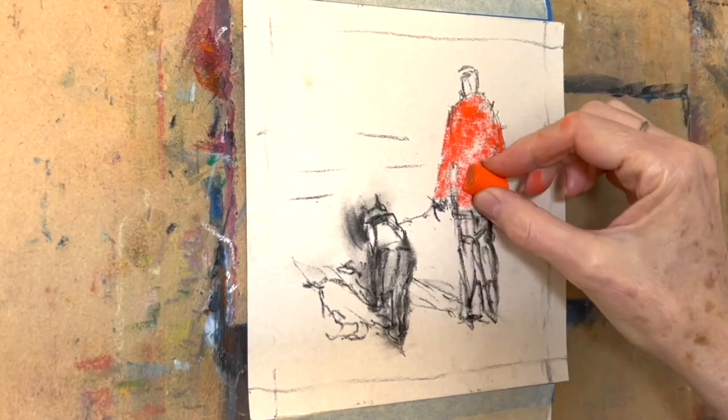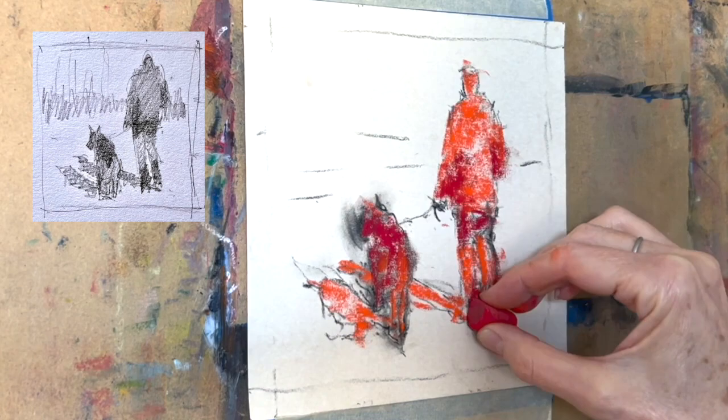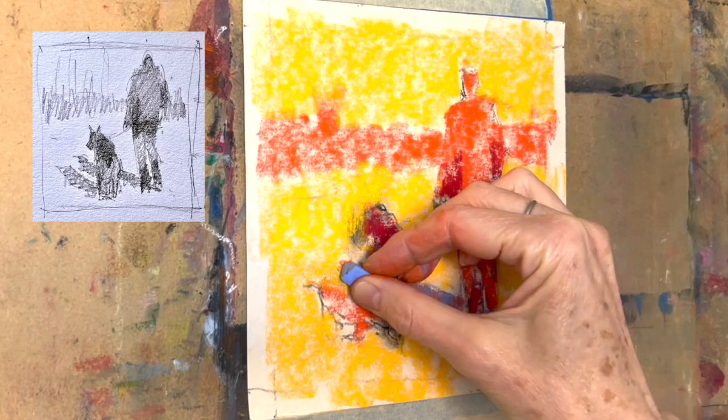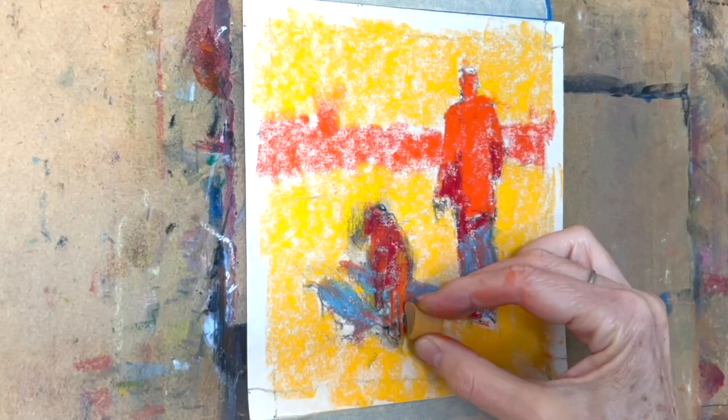Pushing color is all about knowing your values. So of course I'm going to do a thumbnail sketch. You can see in the sketch that there is very little dark — there's a dark on top of the dog, under the shadow of the coat on the woman, and a little bit on her legs. There's a lot of light value, and the middle value is her coat, part of the dog, the cast shadows, and a little bit of a line at the back. The first thing I do is put in those values — the yellow, the orange, and the red — and I am not holding back when it comes to color.